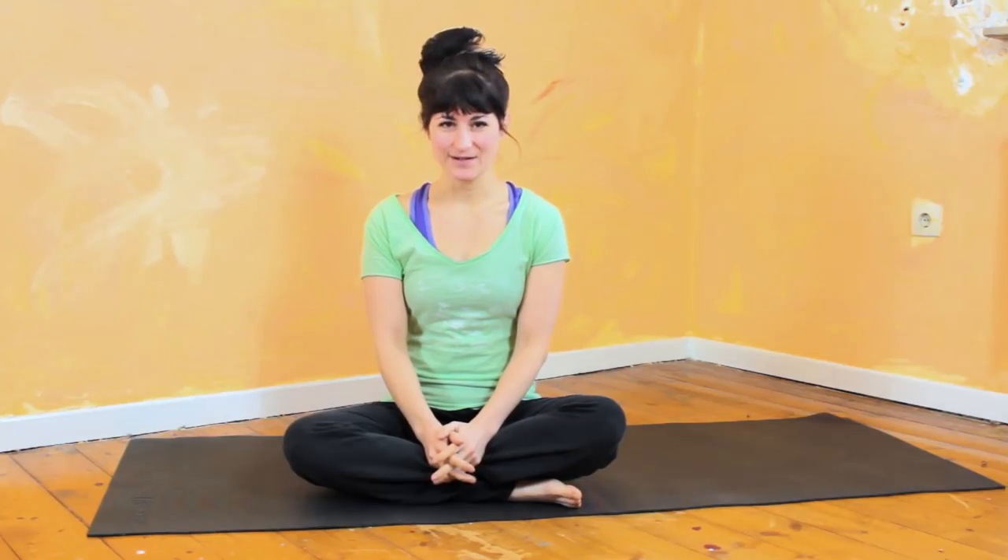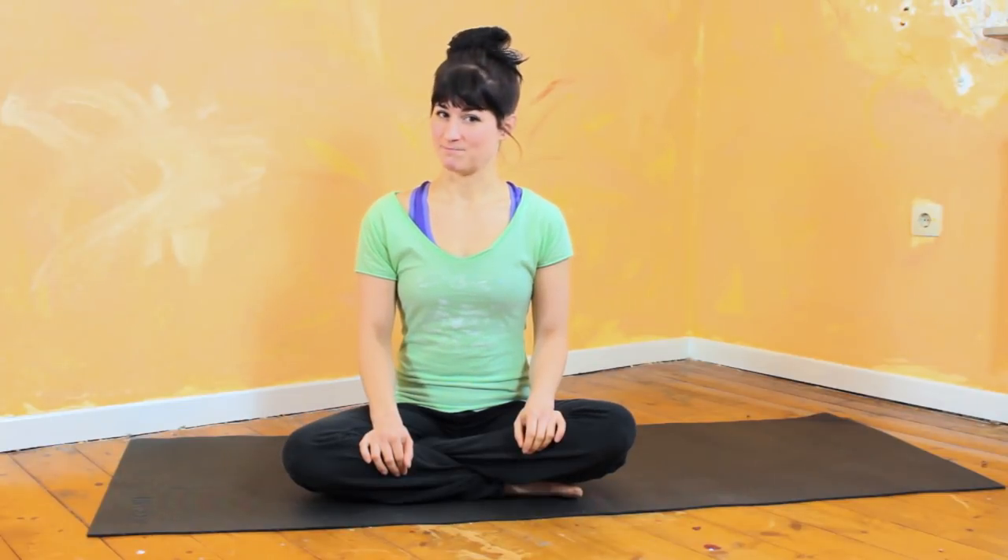Good morning everybody, or maybe good evening wherever you are. Welcome to day number nine of the 30-day couch to handstand challenge. I'm Nathalie and I teach the art of hand balancing, and today we're going to continue building our strength towards holding our body weight.